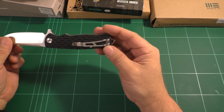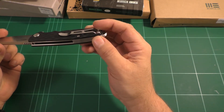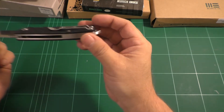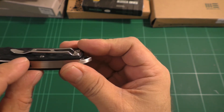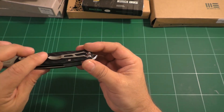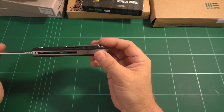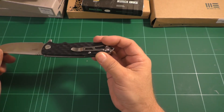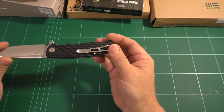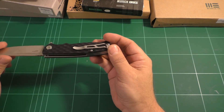Going back to the pocket clip: it is tip-up and right-side carry only, so I'm sorry lefties. There is not a lot of room underneath the pocket clip, and the surface is very grippy, so I think it is going to wear at your pocket a bit — just be aware. I tend to float my knives in my pocket anyway, so it's not a big issue for me.